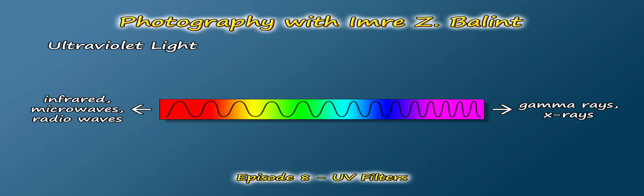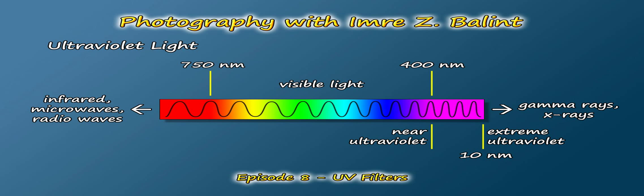Before moving on to the filter itself, it's beneficial to know a little more about ultraviolet light. In general, human eyes can see in the range of about 400 to 750 nanometers on the electromagnetic spectrum, more commonly referred to as visible light. By the way, a nanometer is one billionth of a meter — really, really small, on the scale of molecules.